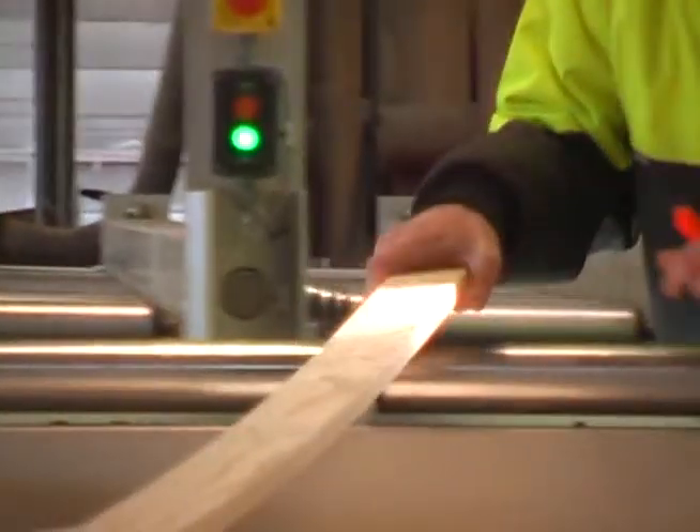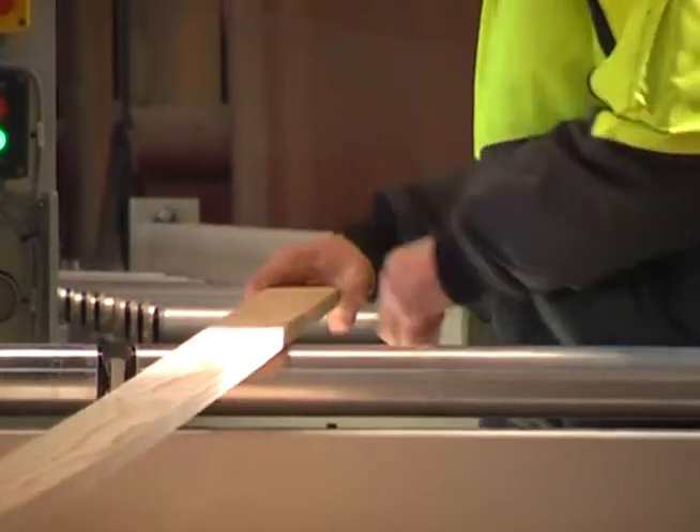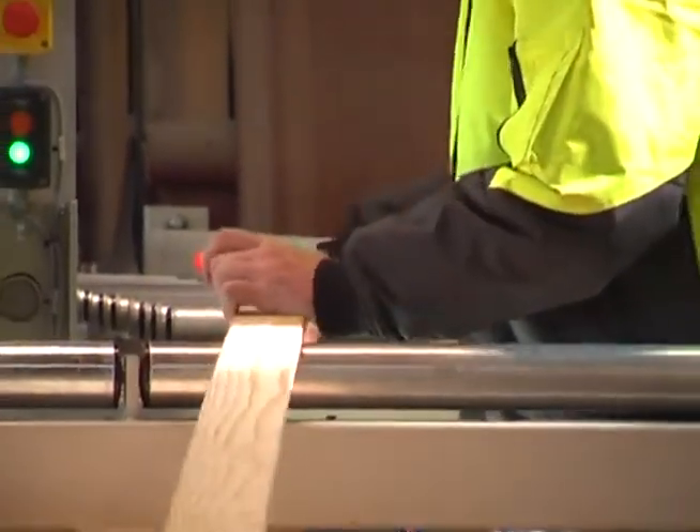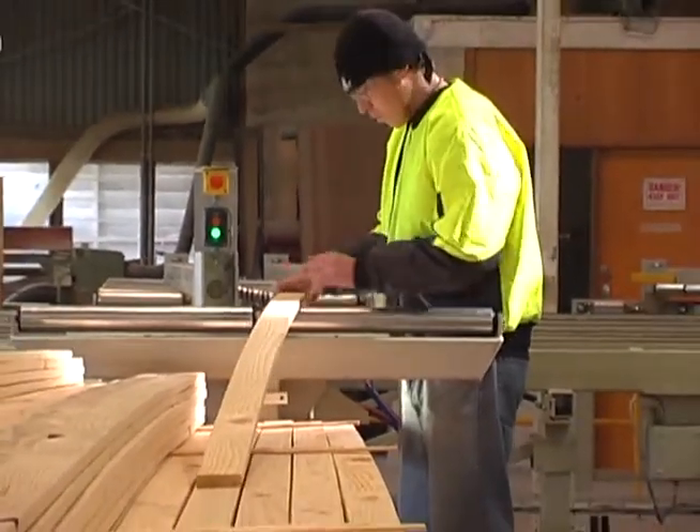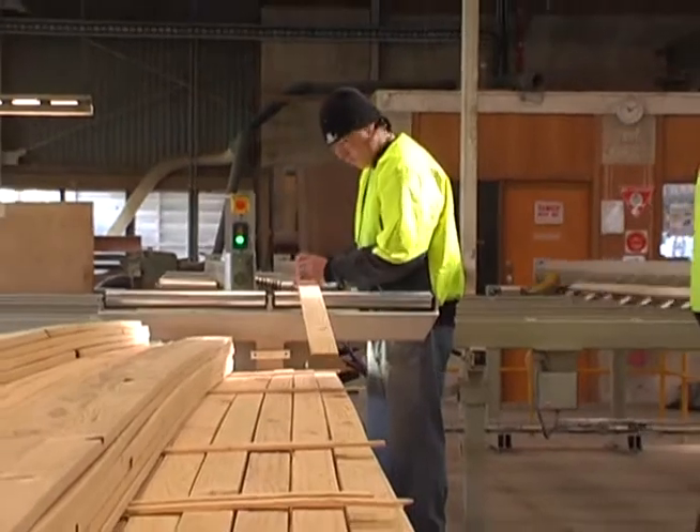We have up to four blokes pulling the boards across from the pack, where they're engraving it with a fluoro chalk, which is orange. As they're marking where they're marking, that's where the saw cuts the fault out of the timber.